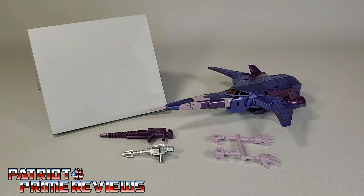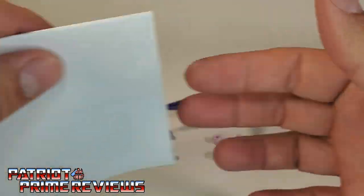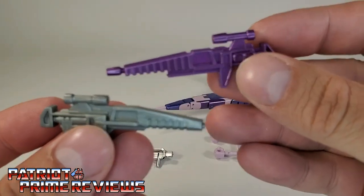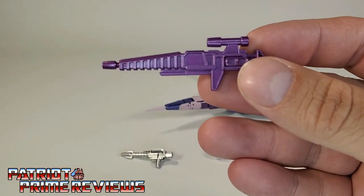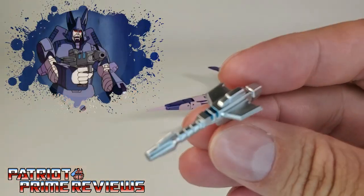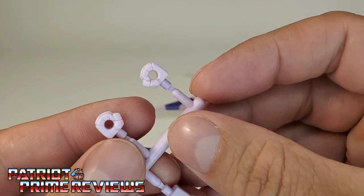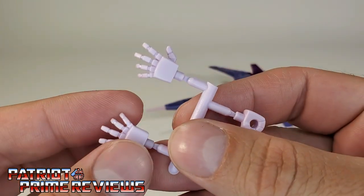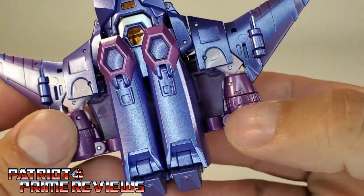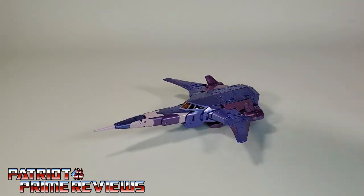Once you get New Age's Warrior opened up and out of the packaging, you'll see he comes with a sheet of instructions that is fairly well illustrated and easy to follow. He also comes with two blasters — this purple one that is very reminiscent of his Generation 1 toy blaster, which I love, and a second weapon that looks like his weapon from the cartoon show, which also looks just like the weapon that came with the Kingdom version. The Warrior also comes with two sets of hands: a left and right gripping hand, and a left and right open hand. There are no hands pre-attached to the figure — the hands go right into those slots.